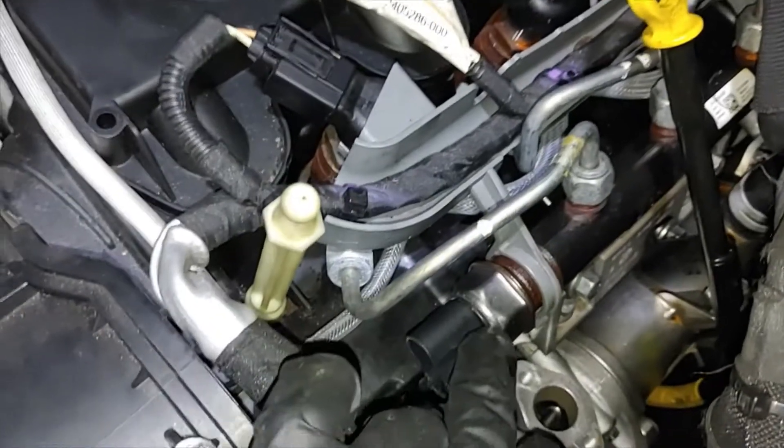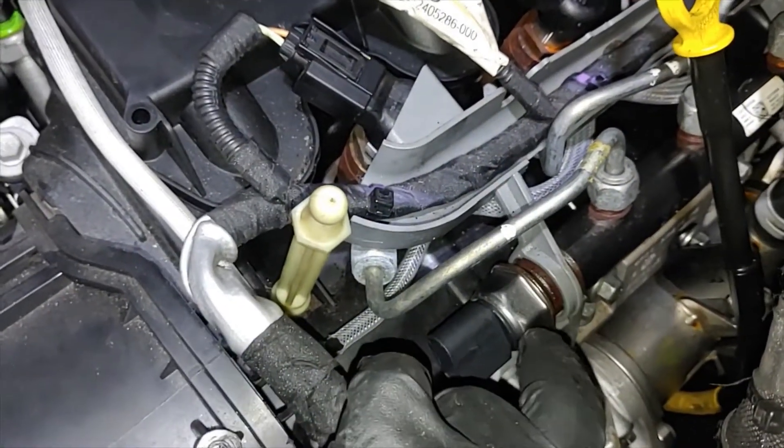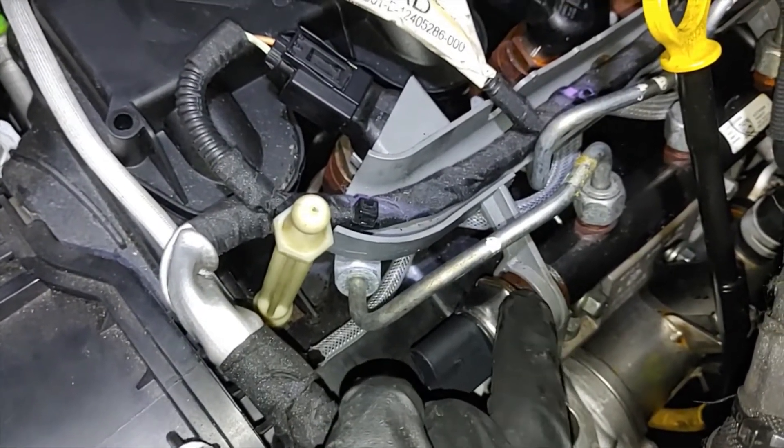I tried putting in a separate fuel pressure sensor but it started leaking and I did not have any glue or any kind of thread locker that could actually stop the fuel leakage from there.